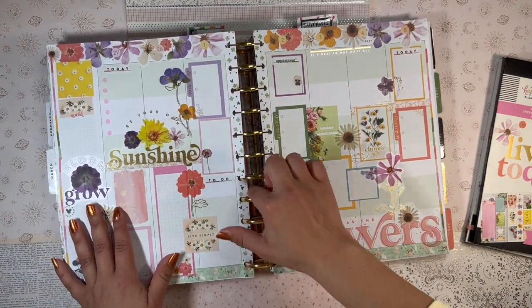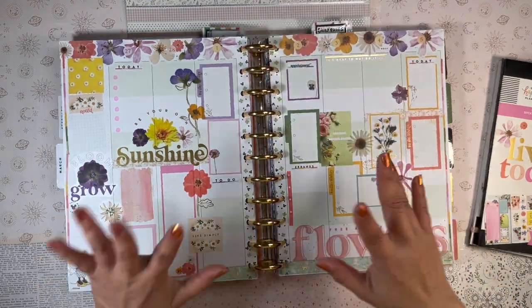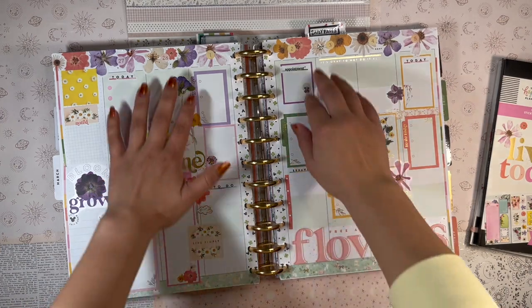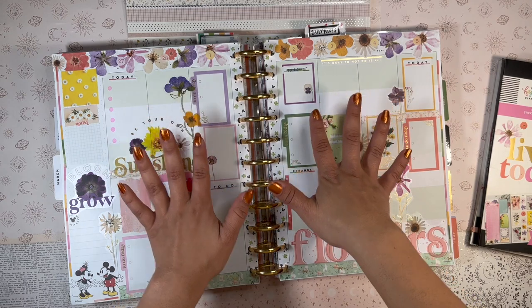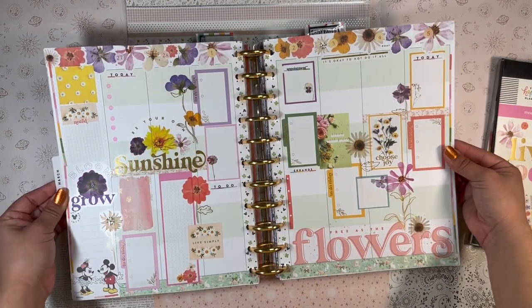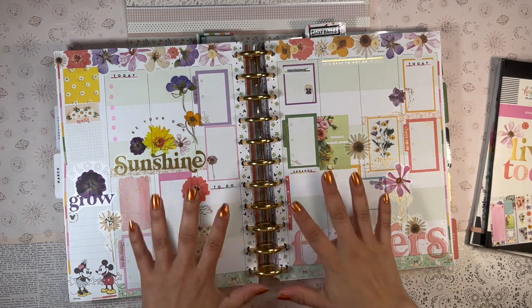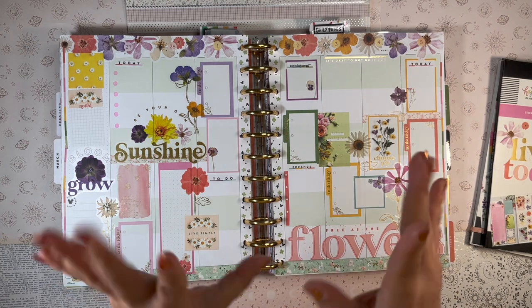Let me tuck this back into the discs. I love it — it looks amazing! I'm really happy with how I put the pressed florals up there at the top section. I feel like it looks so much better when it's all filled in. Thank you so much for spending time with me today — let me know what you think in the comments, and I hope to see you in my next video. Stay safe, stay blessed, and happy planning — bye!